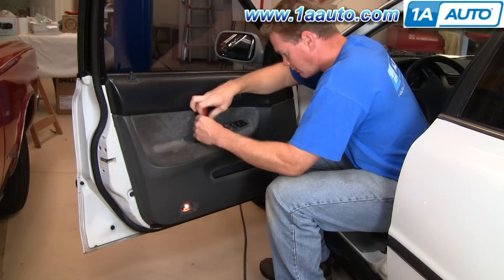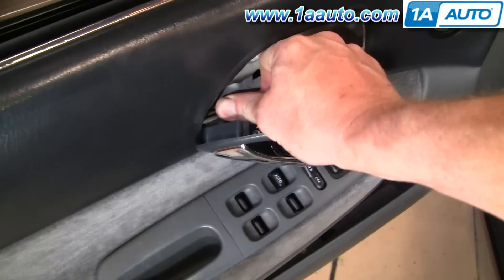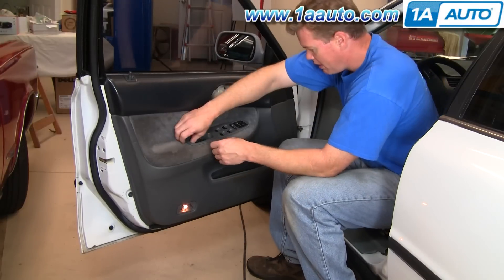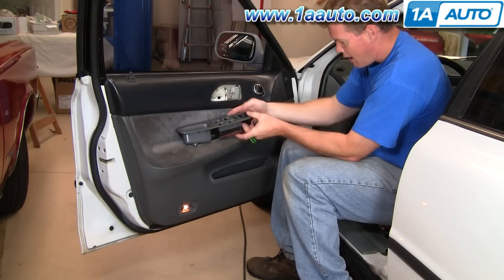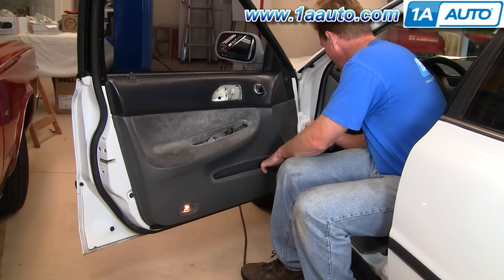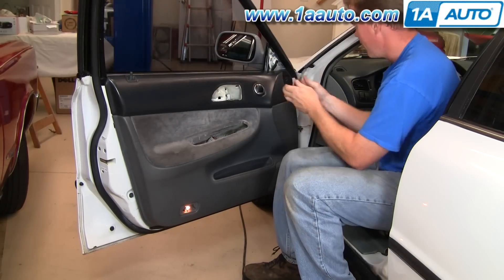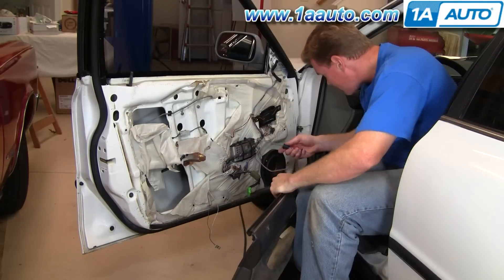We're going to burn through taking the door panel off. If you want to see this in regular motion, just check out our other videos for the Accord door panel removal. You can probably get enough here — it's a couple of screws, remove your door handle, remove your switches and then unplug the switches. Then take your putty knife or door panel clip tool and a rag so you don't scratch your paint, and release the clips on the door panel. Pull it up and off.